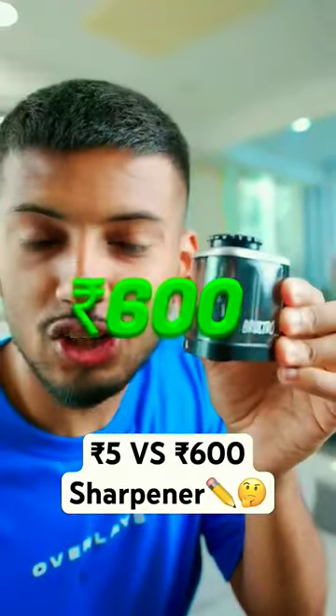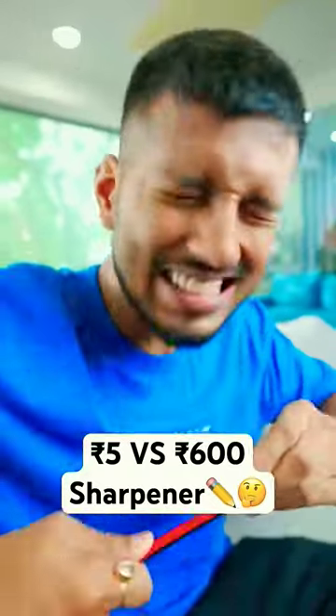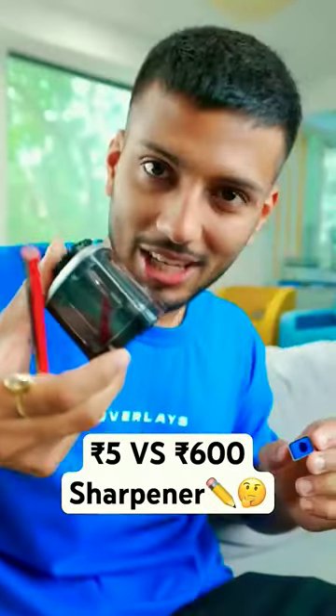This is a 600 Rs. electric sharpener and this is a 5 Rs. normal sharpener. Let's check it out.